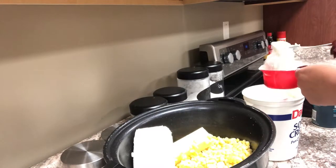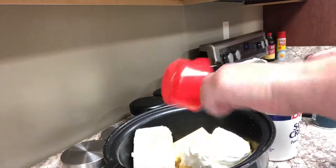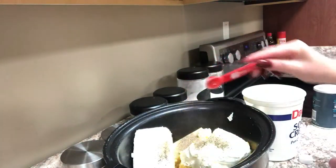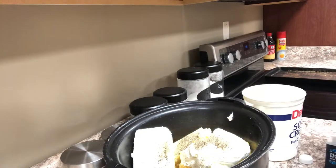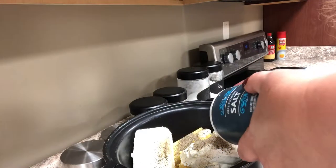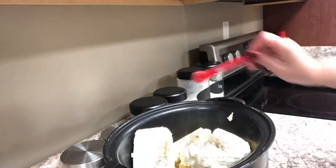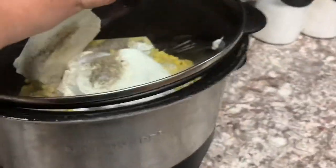Once I've got that added I'm going to add salt and pepper. I started with one teaspoon of salt and one teaspoon of pepper. You can do more if you'd like. I like to add more later once it's heated so I can taste it and see where it needs to be seasoned.